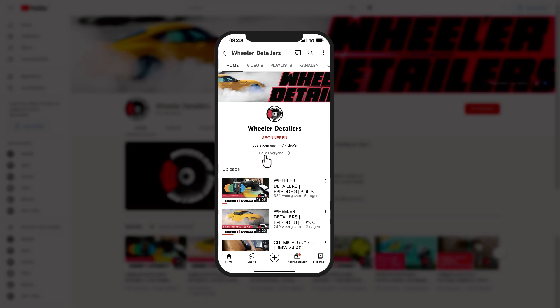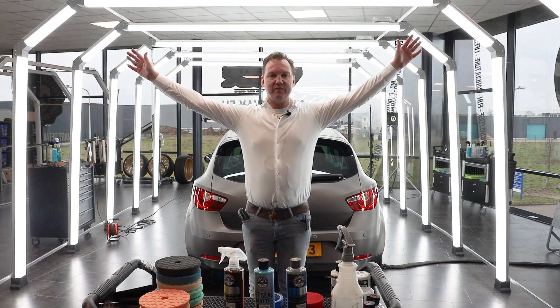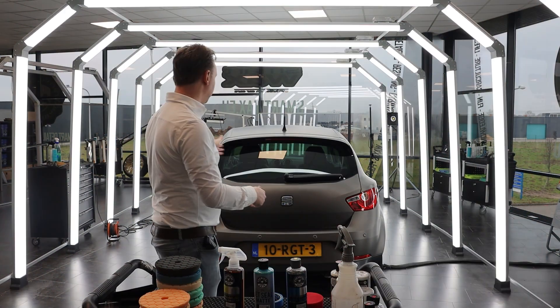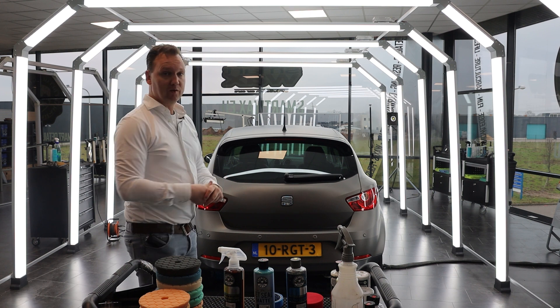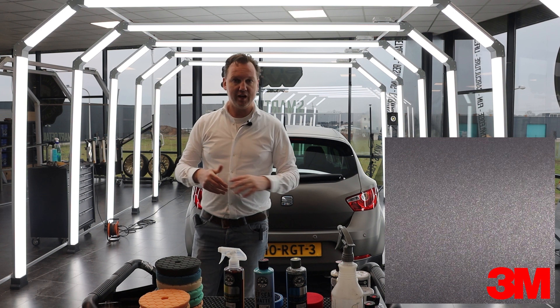If you like car detailing, please subscribe to Wheeler Detailers, hit the bell icon and watch all our videos. Thanks again for tuning in here on the Wheeler Detailers YouTube channel. My name is Martin, Fatima is behind the camera.